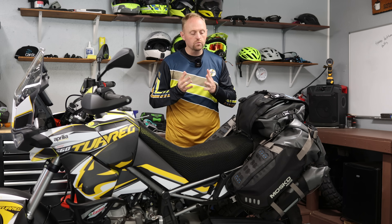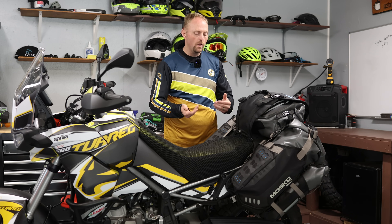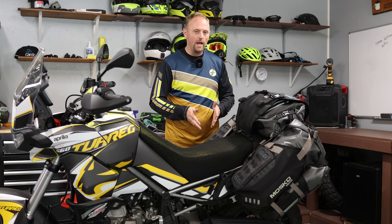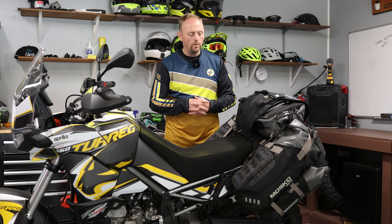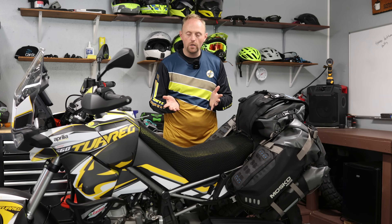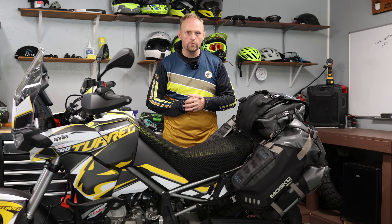Off-road riders are really catching on to rackless systems. The bags don't stick out as far for aerodynamic reasons or for riding on tighter trails. Also, it's universal — you can take a bag like this and put it on just about any motorcycle. So if you're doing international trips, fly-and-ride trips, you could take the bag with you, throw it on your rental bike, and you'd have luggage. You probably can't do that with traditional panniers since that motorcycle wouldn't have the racks you'd need.